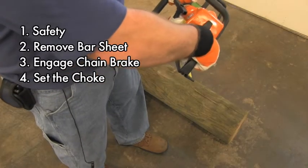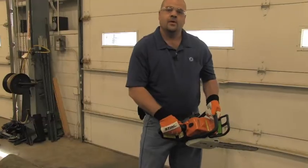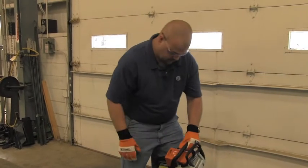You're going to set the choke on the saw. On this saw, the choke is all the way in the down position. Once you've got the choke set, place the saw between the legs and lock it between the kneecap and the thigh.